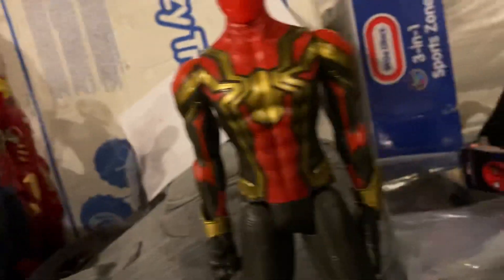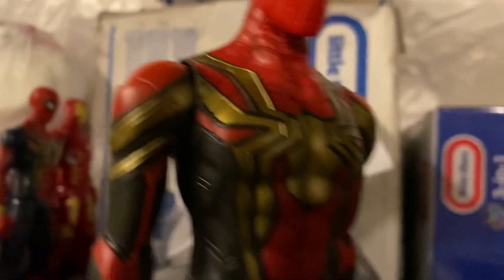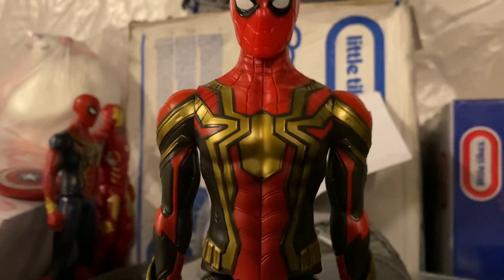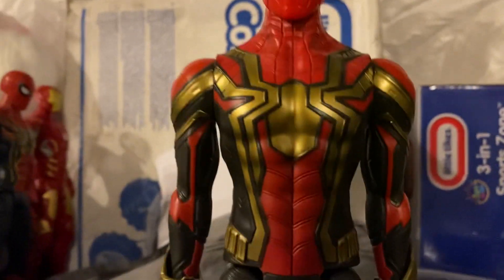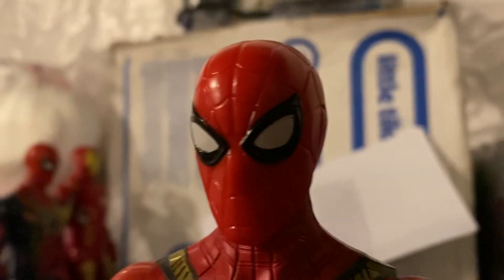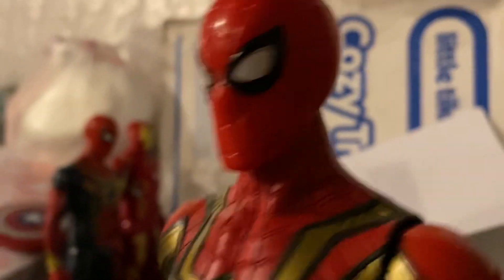I just gotta say, this looks amazing. The golden spider looks more gold on camera than in real life, just gotta say that. Looks very shiny though. We have the head — looks like the classic Tom Holland Spider-Man mask.